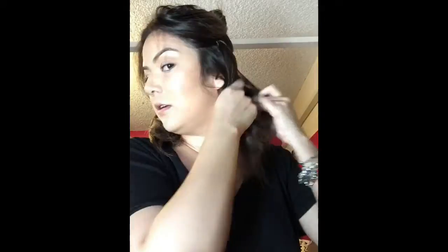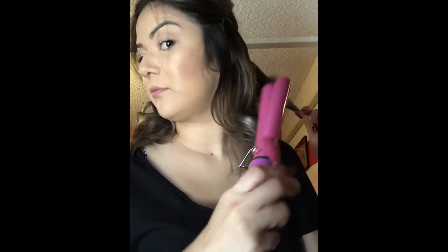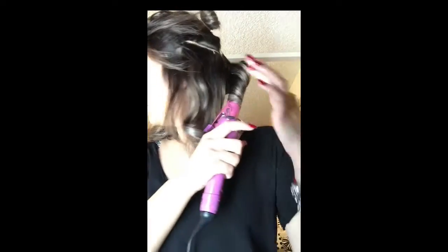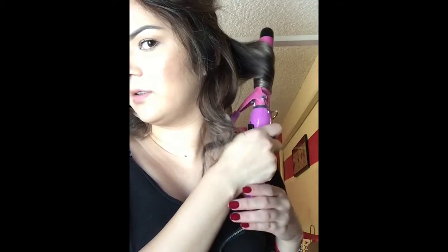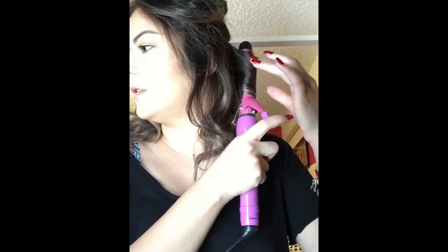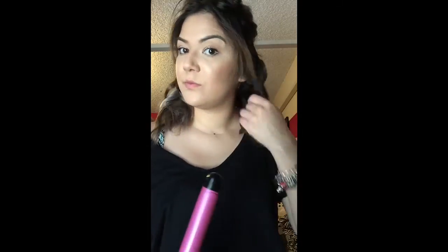Then I'm going to part it down the middle. I'm going to take a big section of hair and my one-inch curling iron and just curl away from my face. I'm grabbing my real hair and my extension hair at the same time so that way it blends. Now I'm just going to let these kind of chill out while I do the other side — same thing, just going away from my face.